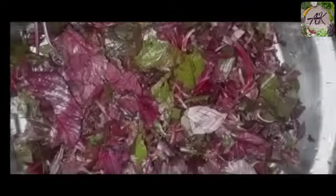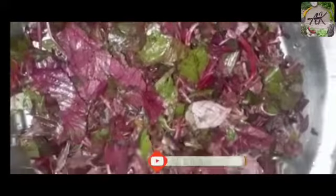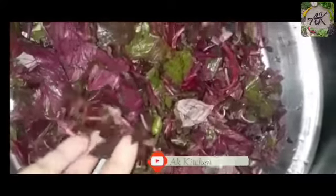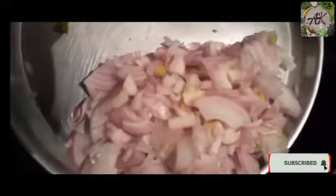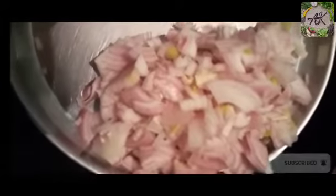Hello everyone, welcome to the kitchen. This is a vegetable recipe. I am going to add onion. I have this onion, this green chili, and this garlic — just so many ingredients, very simple and quick.